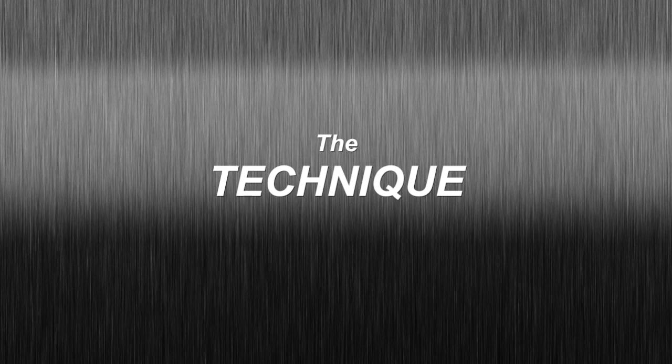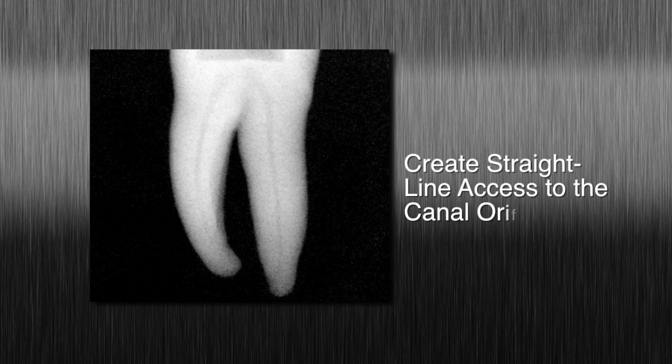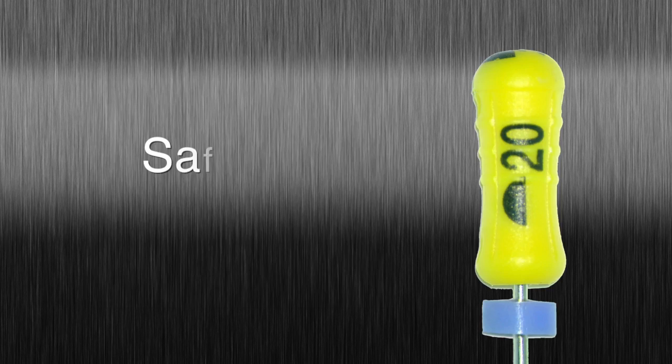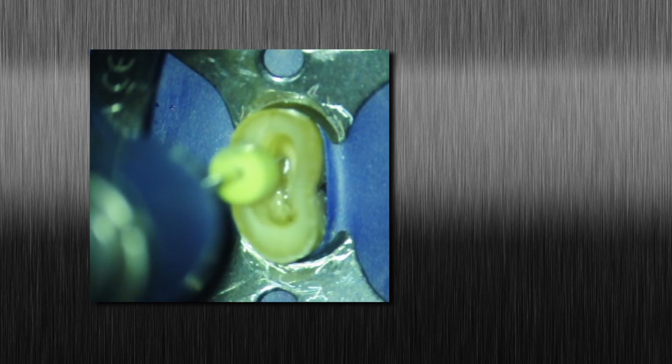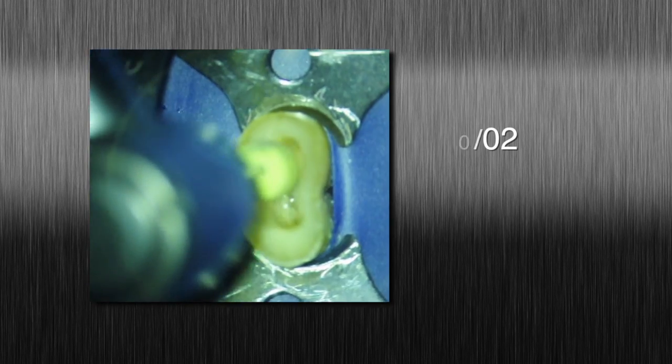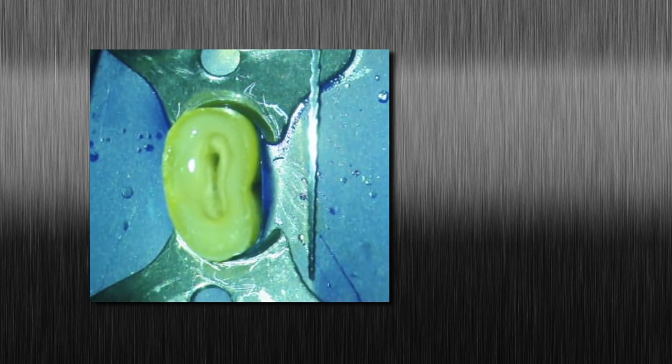The technique: start by preparing straight-line access to the canal orifice. Explore the canal using small-sized hand instruments or safe-siders. Determine working length, verify patency, and confirm a smooth, reproducible glide path. We recommend the use of safe-siders for glide path creation. Always irrigate and enlarge the glide path to a minimum 20-02 preparation.